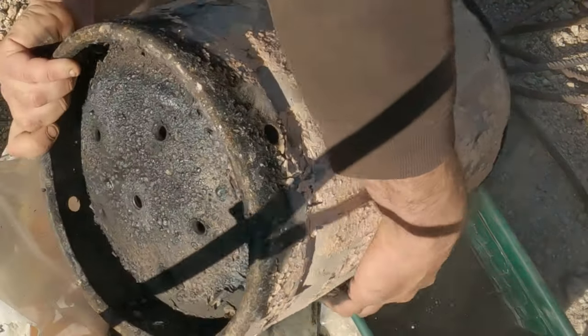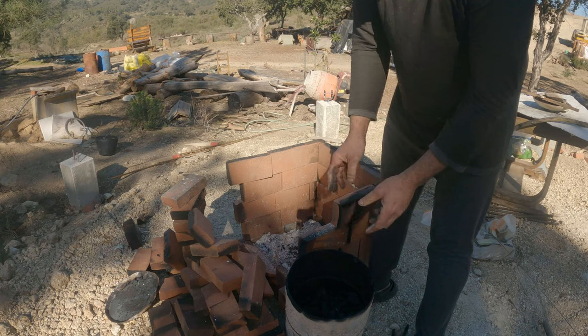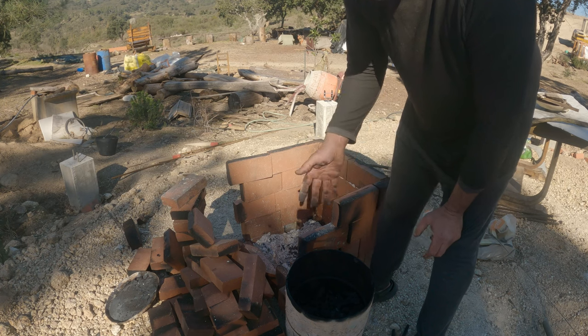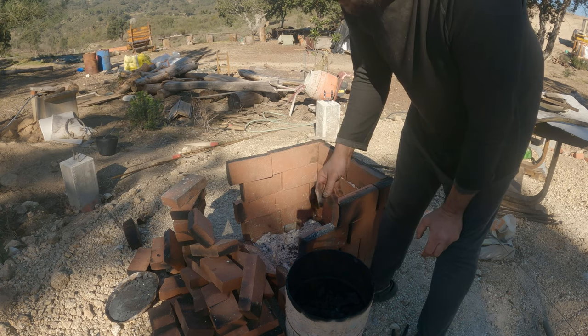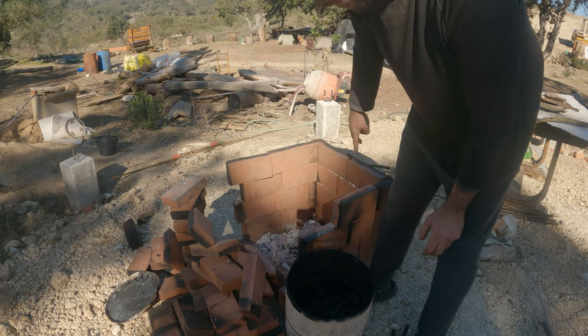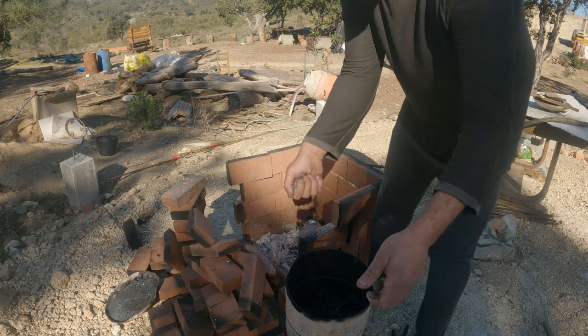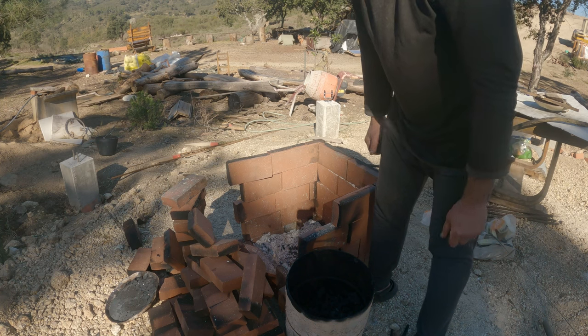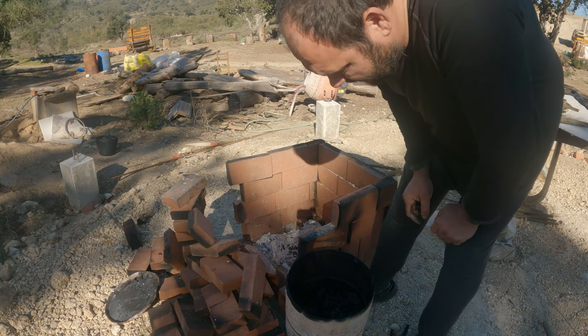Black gold, baby, black gold! I have a plan on how to do this without the rebar — I'm thinking of buying some refractory cement and just cementing together the top with some type of bar to lift and put on top. I'll try and do that later today.